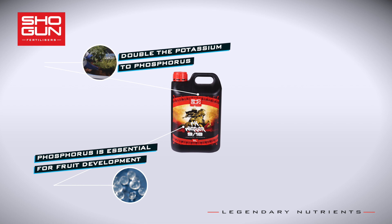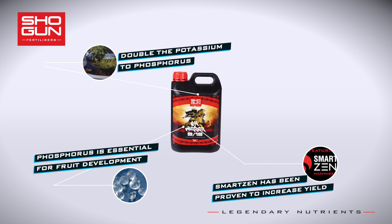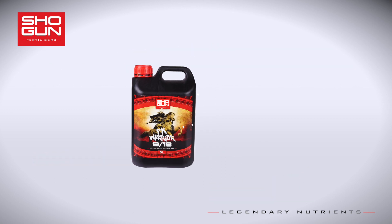Finally, the Shogun PK Warrior formula has been boosted with a healthy dose of SmartZen Yield Maximizer, a blend of unique compounds, carbs, and elements that have an astounding effect on the growth of your crops.